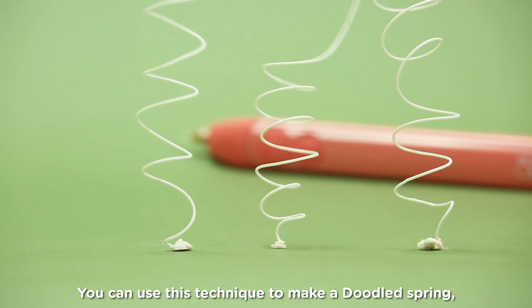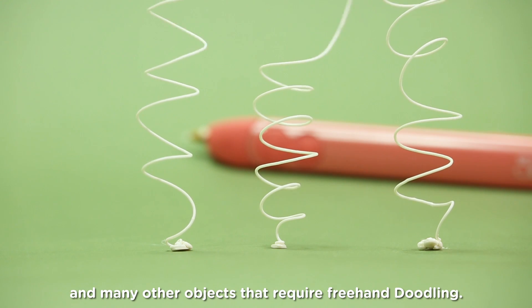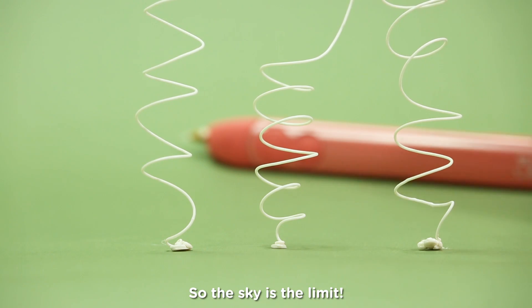You can use this technique to make a doodle spring and many other objects that require freehand doodling. So the sky's the limit.